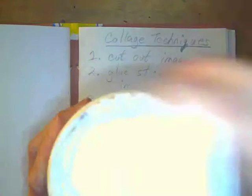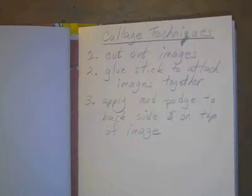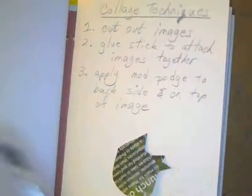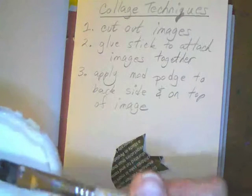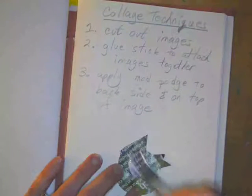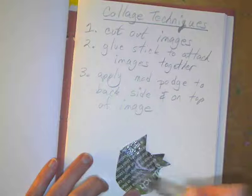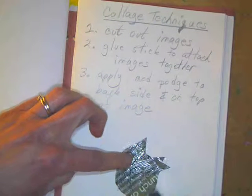I'm going to open it up — if it's stuck let me know so I can help you open it. I have a brush here that I'll use to apply it. I'm going to dip the brush into the mod podge just a little bit — I don't need to fill the whole brush, just the tip. Then I'm going to cover the back side of that duck head, or whatever you are attaching.